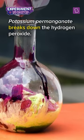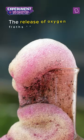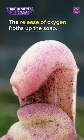Potassium permanganate breaks down the hydrogen peroxide to release oxygen. This release of oxygen froths up the soap.